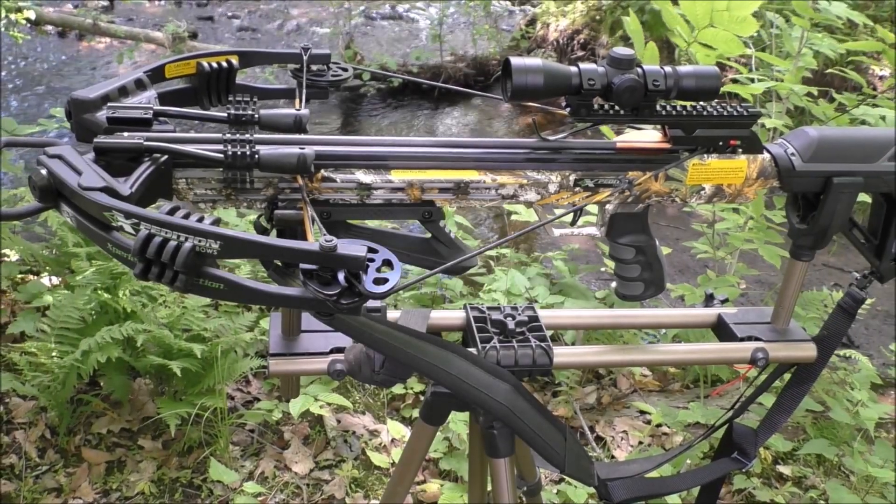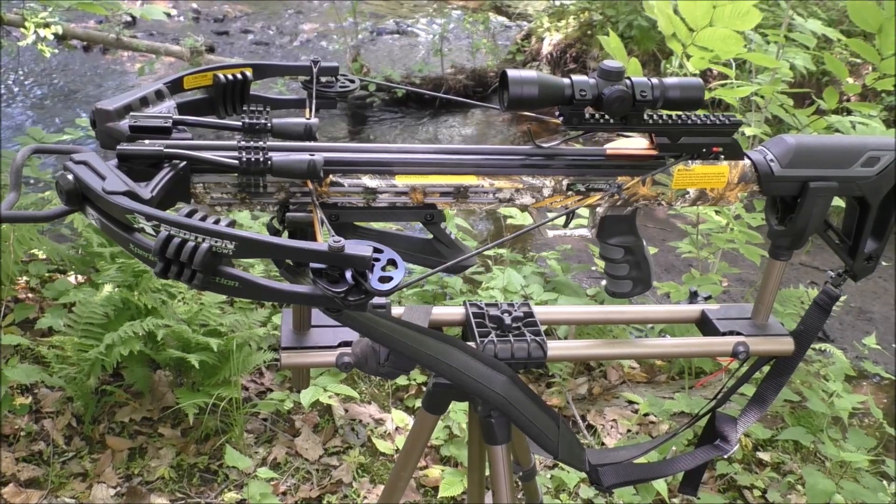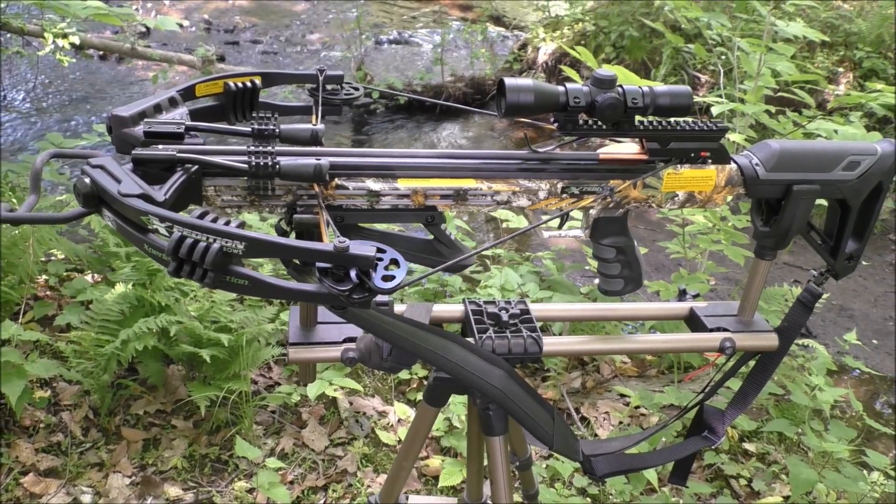Welcome to Field Archer Video Productions and to today's review of the Expedition Viking X-375 Crossbow.